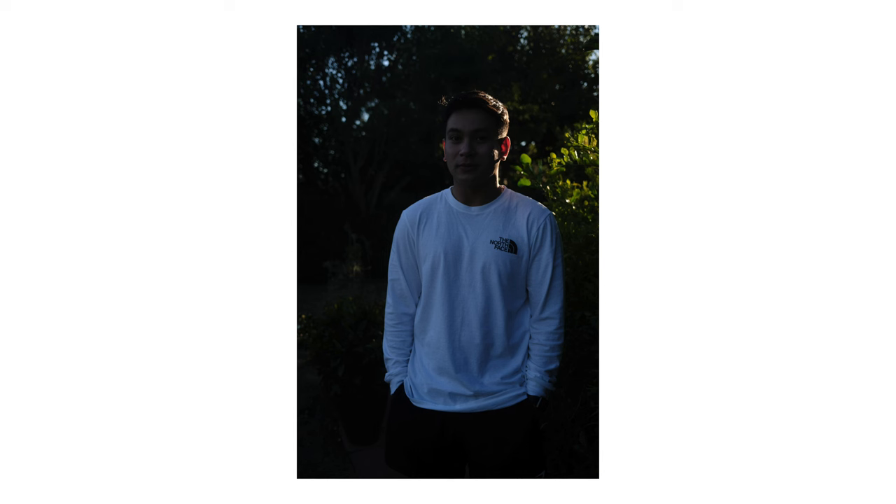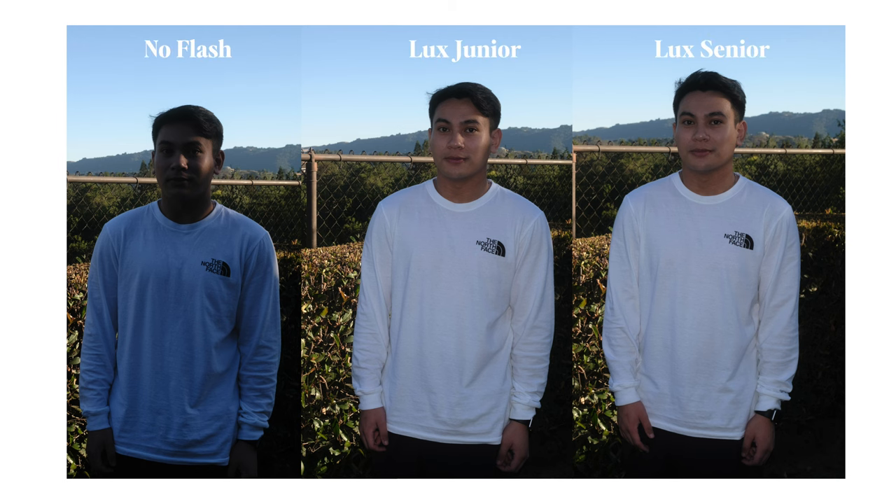I took a few more photos with direct sunlight hitting the side of Aaron's face. Once again the first image is without a flash and we can't see any features on his face. The next one is with the Lux Jr and this last photo is with the Senior. Here are all three images in both scenarios side by side for better comparison.